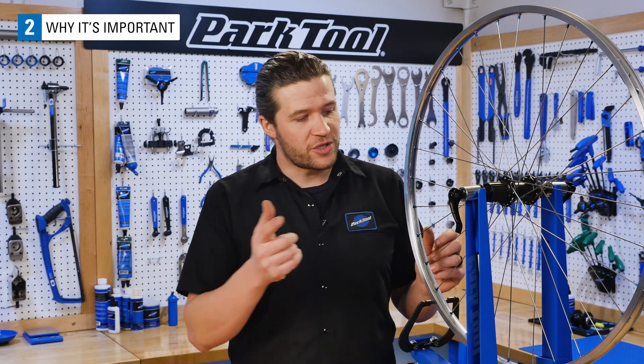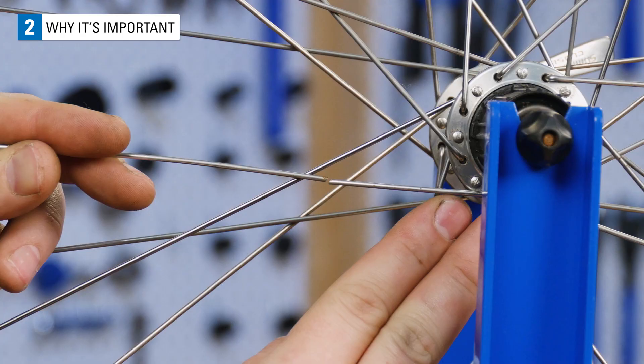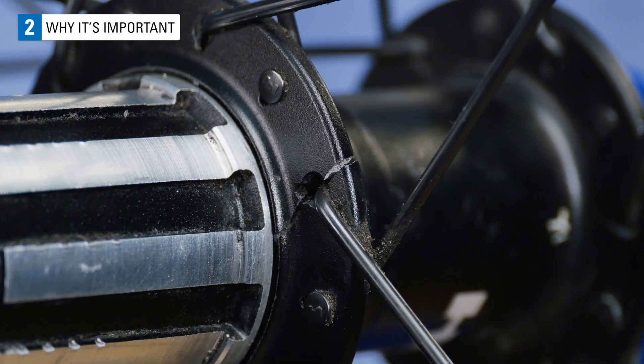At the other extreme, too high of spoke tension can cause cracks in the rims, broken spokes, or even damaged hubs.